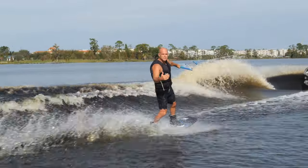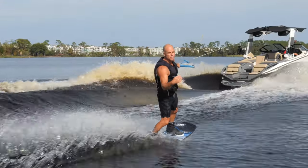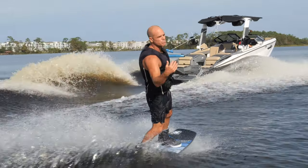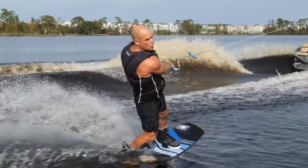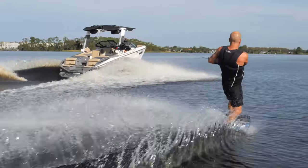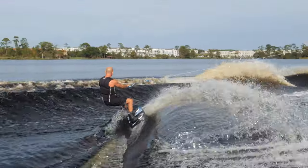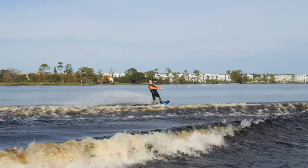Another fun drill I do with my students is how slow can you go and still go wake-to-wake. The parameters we're dealing with right now: 65 feet. I was at 20 miles an hour. We're dropping it to 19, and then we're going to start dropping about 0.2 or 0.5 miles an hour at a time. You can start wide, you can start short. This is about an average cut at 19 miles an hour.